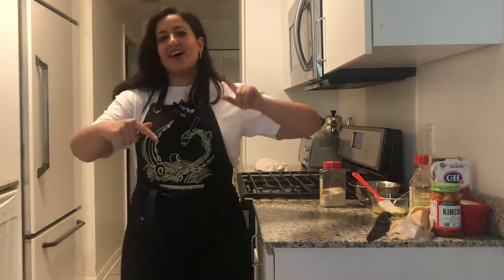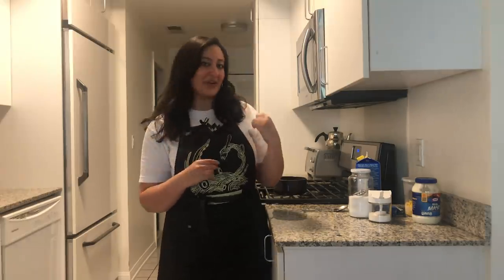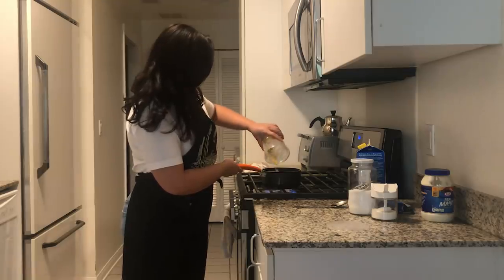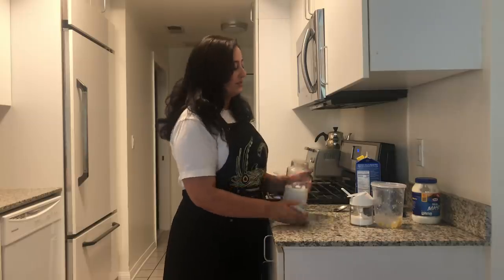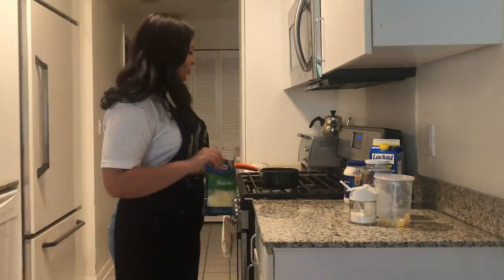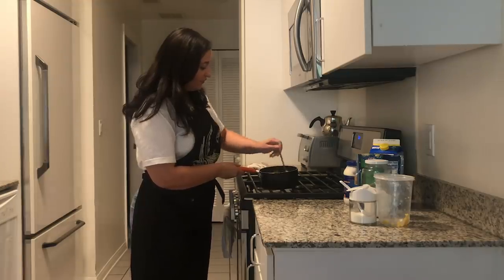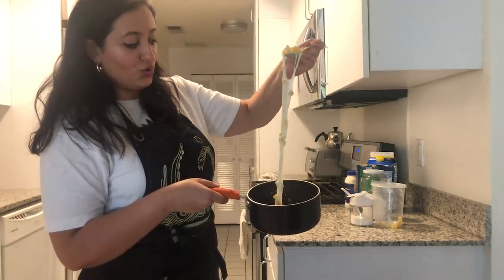Now we're going to make corn cheese sauce. Traditionally it's corn, cheese, a little bit of sugar, and mayonnaise. I'm going to take those core flavors and turn it into a really, really creamy dipping sauce for our hot pockets. I'm going to turn my heat up and add half a can of super sweet corn. A little bit of sugar to intensify that sweetness, a pinch of salt, about two tablespoons of milk, and then a spoonful of mayonnaise — mix that up. While the milk starts to simmer, this is when you start to add in your cheese. I'm going to turn it off before adding my cheese because I don't want it to coagulate and separate. Then we're going to get this beautiful, stretchy, corny, cheesy sauce.